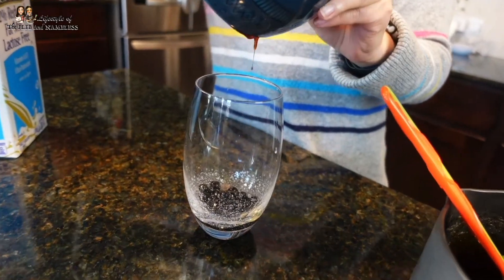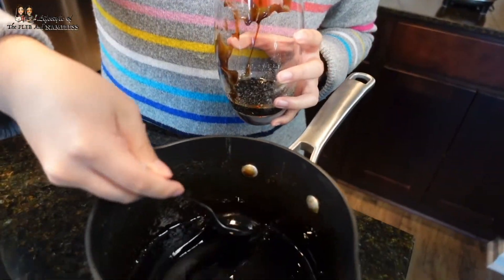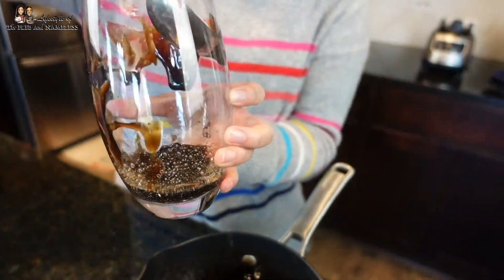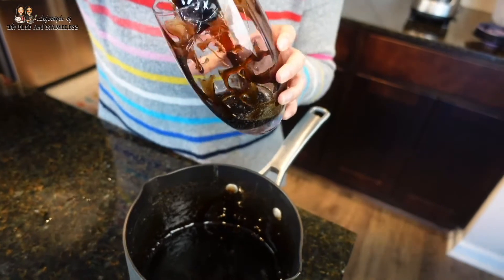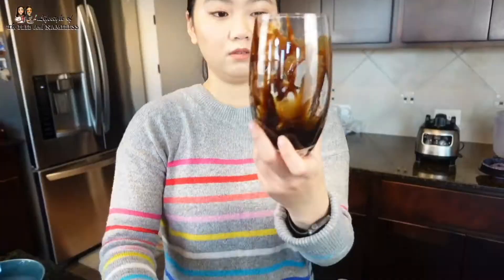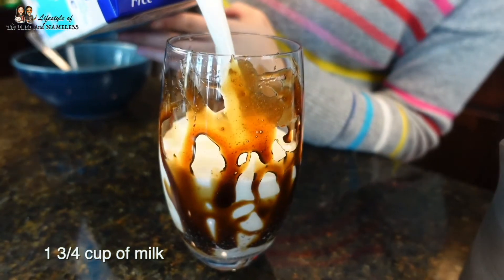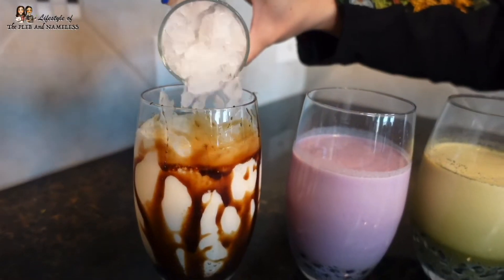So we got our cup, put in a quarter cup of tapioca pearls, and now for the artistic section — we're going to make the tiger stripes on the brown sugar boba milk. The brown sugar syrup has been thickening as it cools, so we're just going to drizzle it on the side of the cup. Not too artistic, but this is what I got. Now we add the milk, and there you have it: brown sugar boba milk. For our final step, you add the ice.